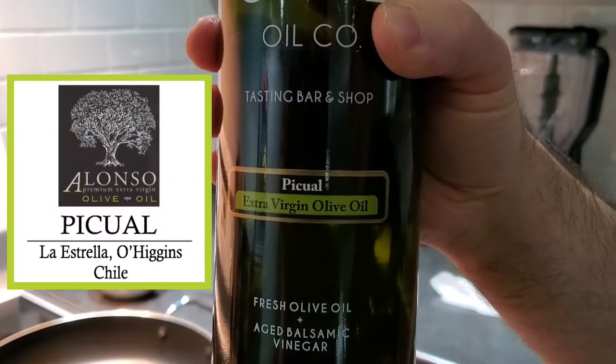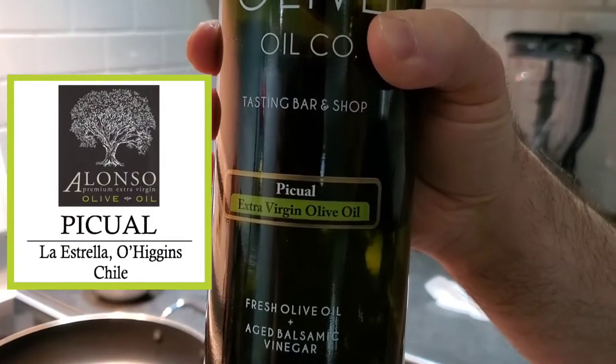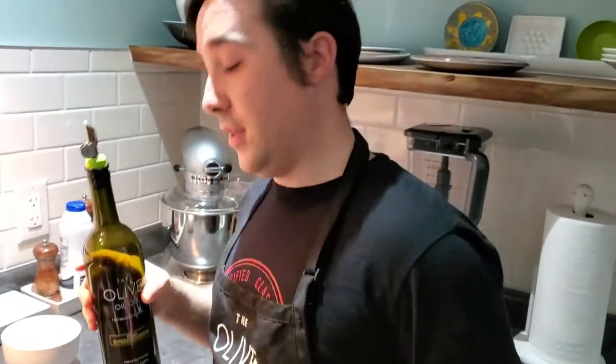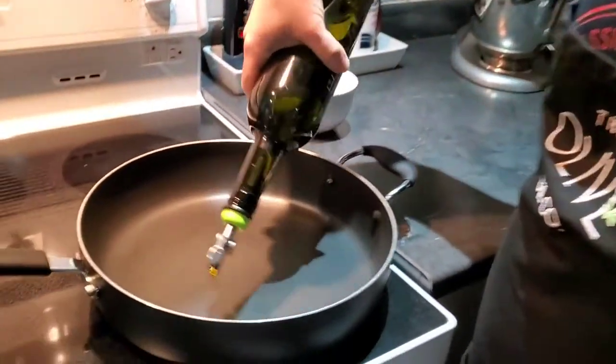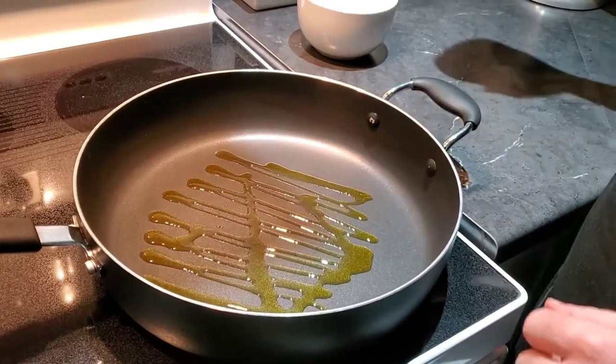To start we're using the Picual extra virgin olive oil from Chile. It's a beautiful medium intensity olive oil — you can find that on our website, it is 15% off right now. First you just want to get the bottom of your pan coated because we're going to cook our onions in there.